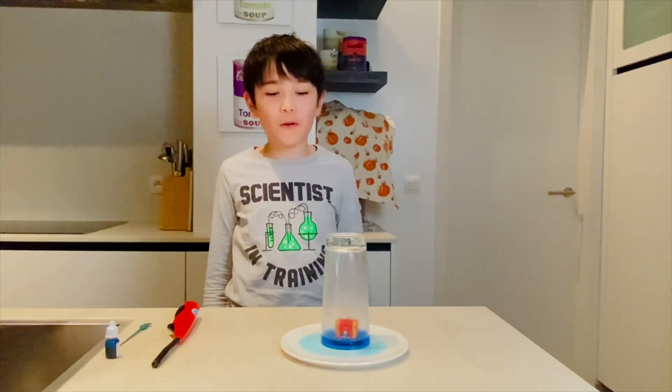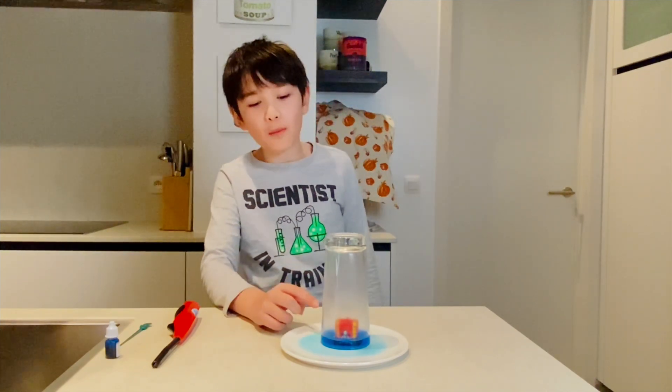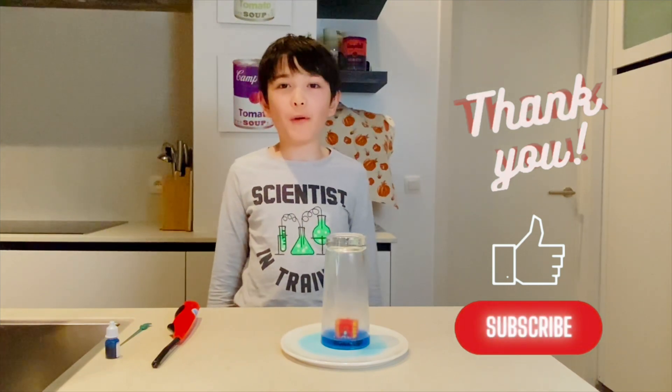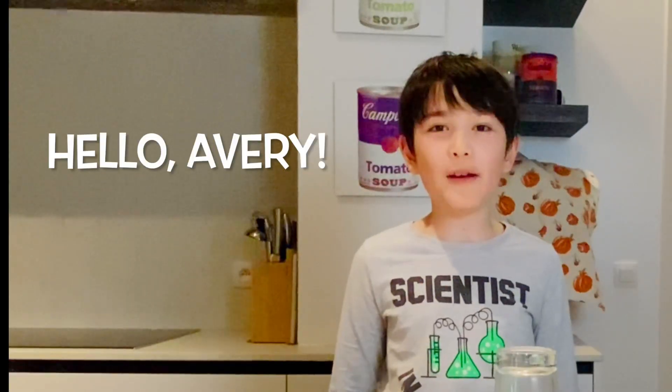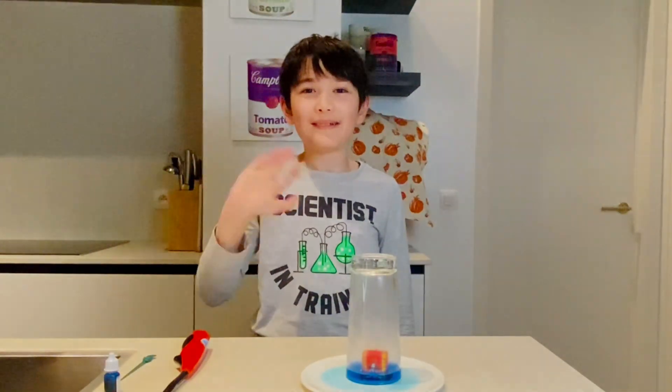I hope you enjoyed the experiment. I hope you try it at home — just please be careful when lighting the flame for the candle. Thank you for watching. Don't forget to like and subscribe. And shout out to my friend Avery. See you next time. Bye!